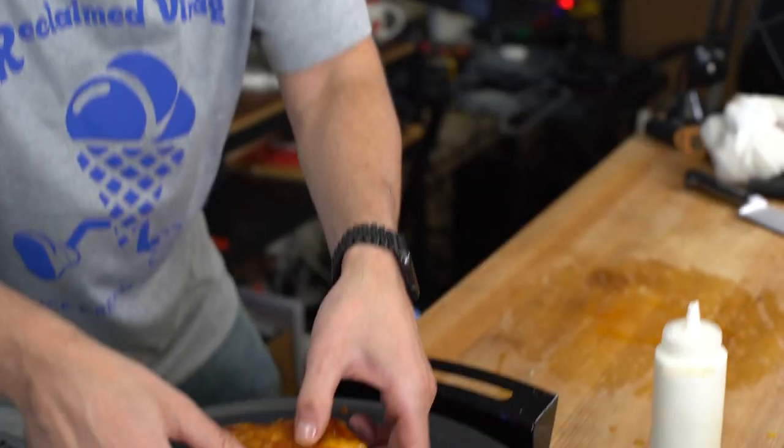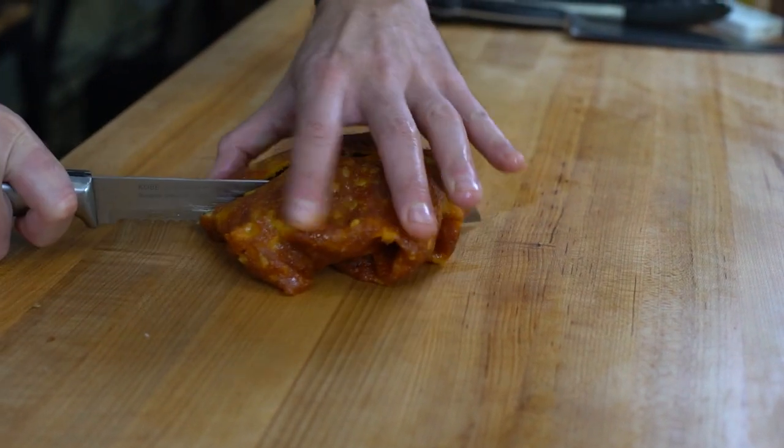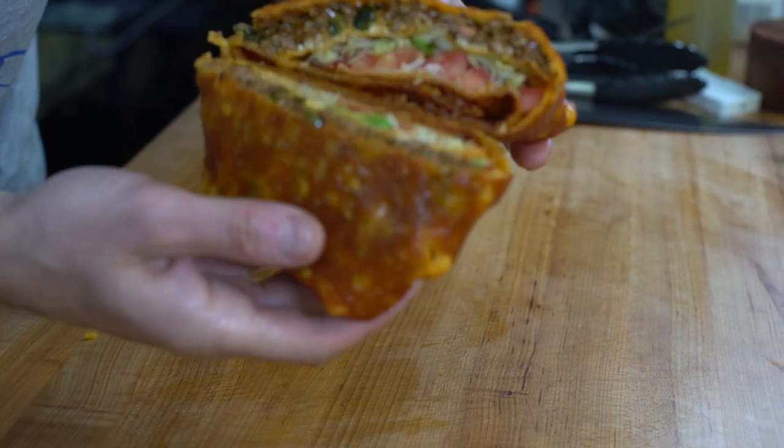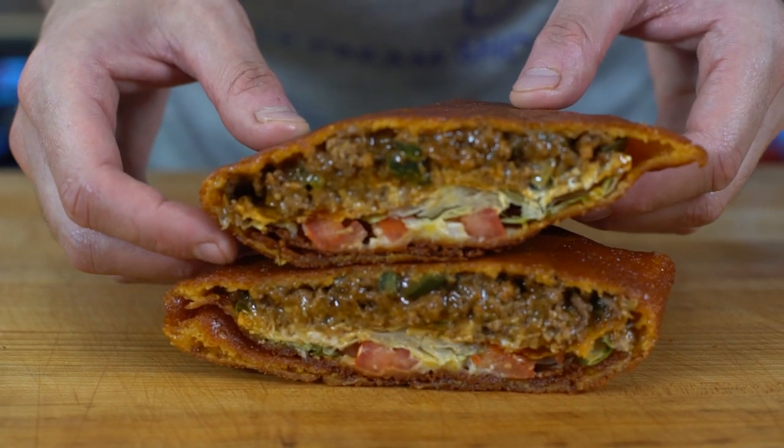Now I'm just going to put it back on the skillet to close and seal it shut. Listen, this is not for the faint of heart. You didn't come here for health — you came here for food porn. And here we are: a cheese wrap Crunchwrap Supreme. Is it greasy? Of course it's greasy — the entire thing's made of cheese. But is it delicious and is it gluten-free? You're darn tootin'. This is a gluten-free Crunchwrap Supreme made entirely out of a cheese blanket.